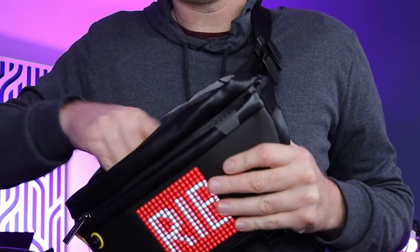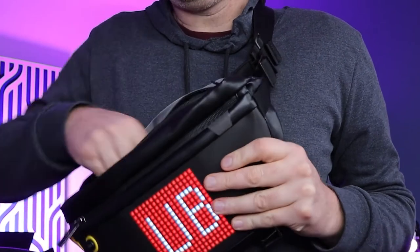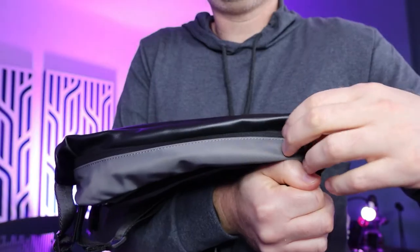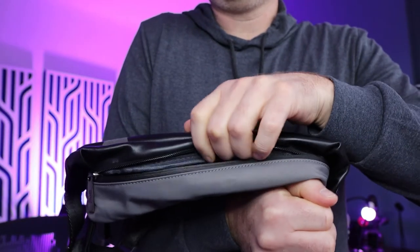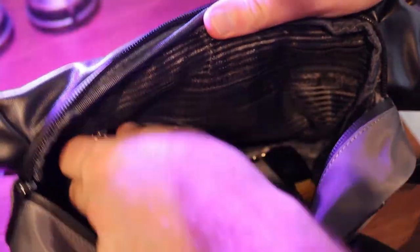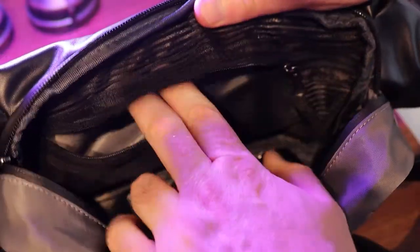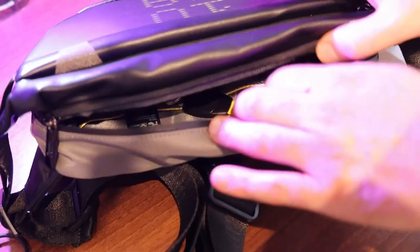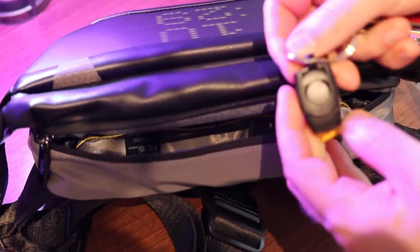First, let's show you the storage space you get with this. When you've got it slung over you, you can very easily store a wallet, pens, your phone, a little notebook, maybe your passport — there's plenty of room. When you open it up you'll find it surprisingly spacious. The front pocket holds the USB power bank. The main pocket has a zipper area and also some other sections down the bottom, all sectioned out for individual items like memory cards or your phone.